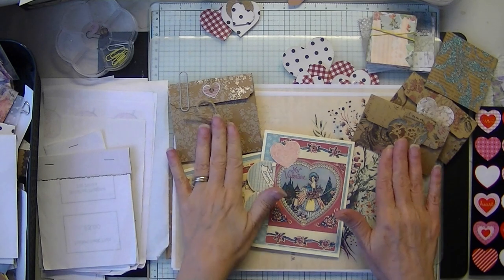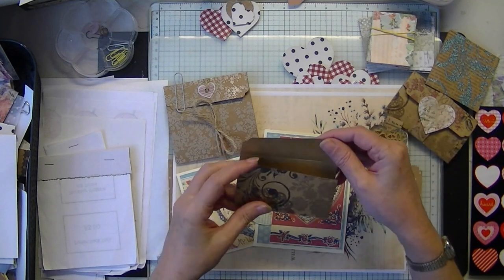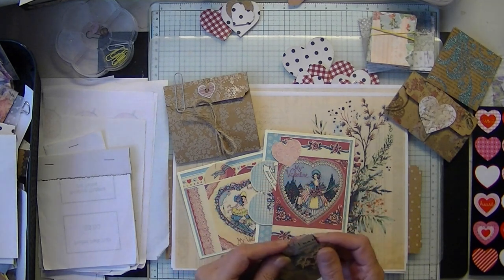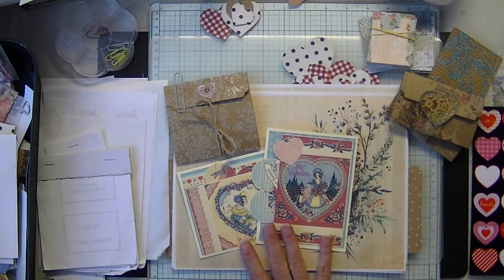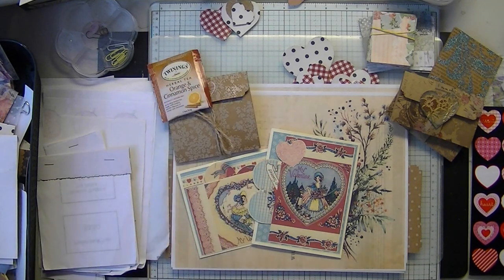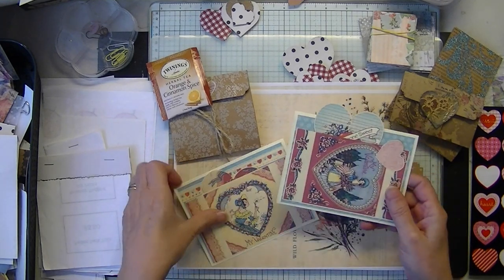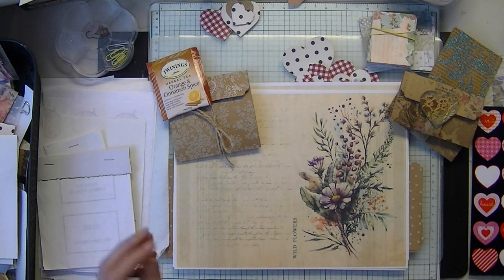Today we are going to do the modified pop-up gift card holder. I modified this design into a little pop-up card holder, tea holder, little pop-up valentine. I don't know if I'll be doing a create-with-me for valentines, but last year's create-with-me is still up if you want to make some valentines with that.